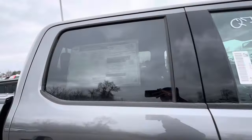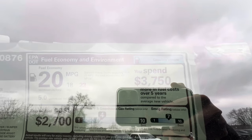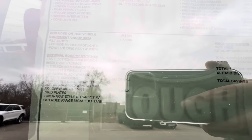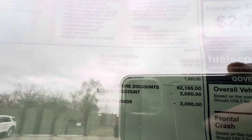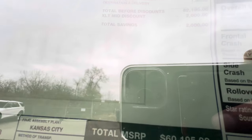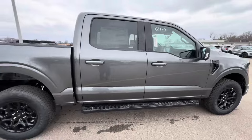You can't really see the window sticker because it's in the back window, but you guys can pause and read it if you can see it. Optional equipment — altogether this truck was $62,195. With the XLT mid-discount you're saving $2,000, so altogether you're paying $60,195 for this 2024 XLT in carbonized gray.